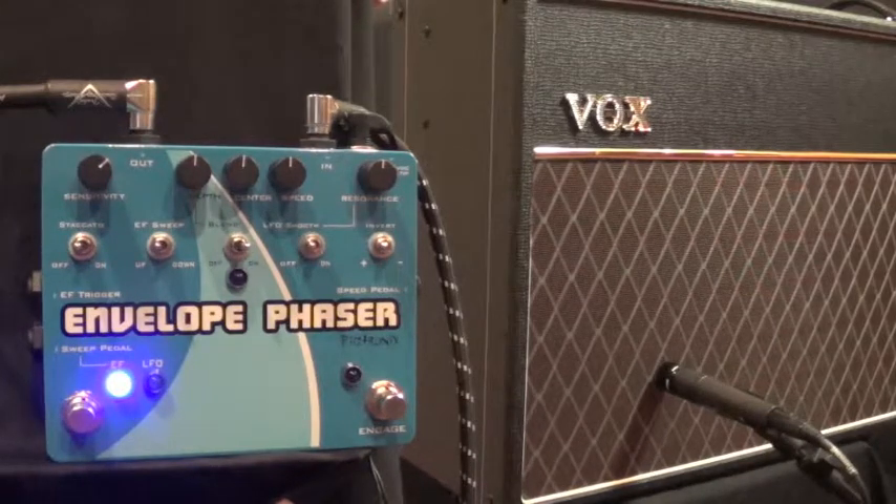What I'll do is show you the basic envelope filter tone, which is excellent, and then I'll turn the LFO on and let you hear how that would work as well.